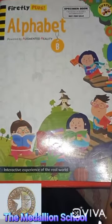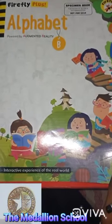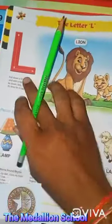Hi kids, how are you? Come on, take out your alphabet book. In this book, today we are going to do the letter L.